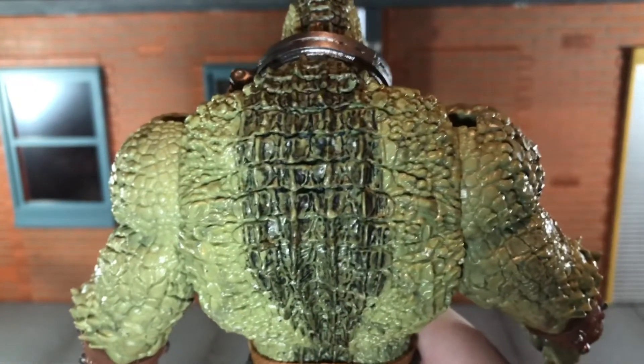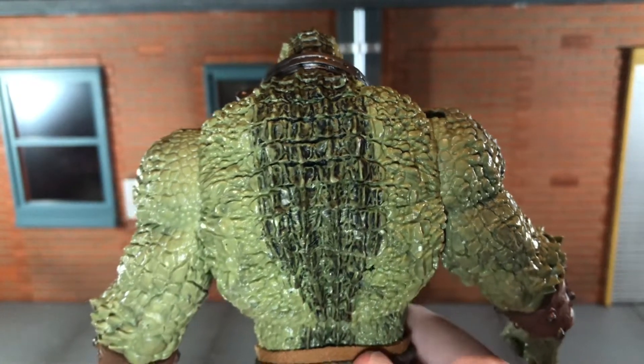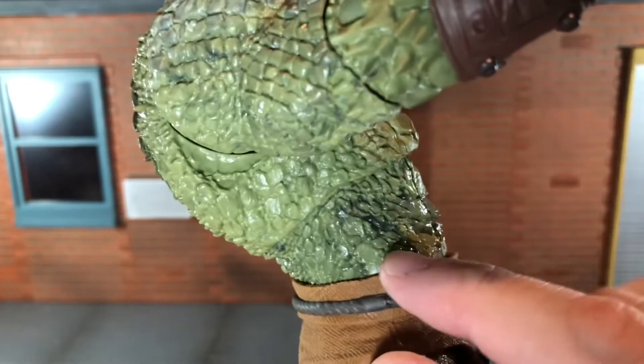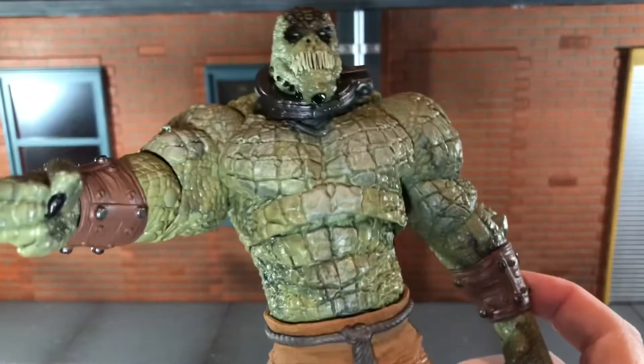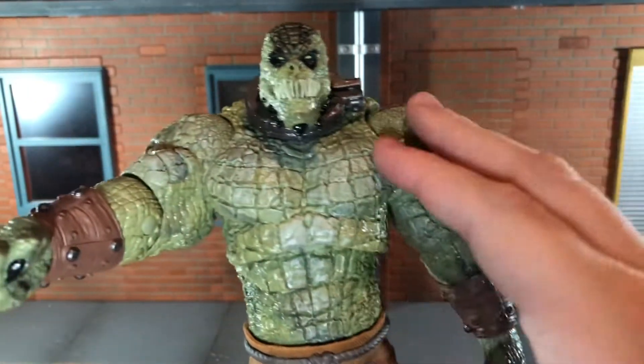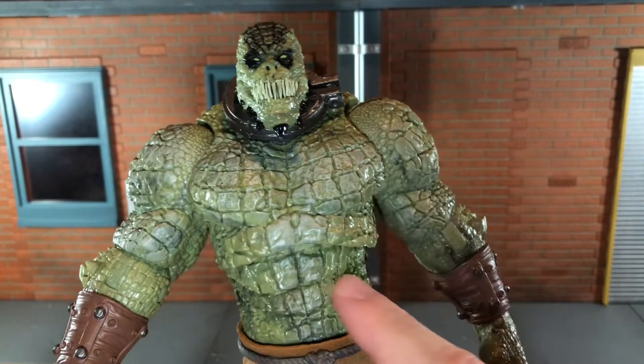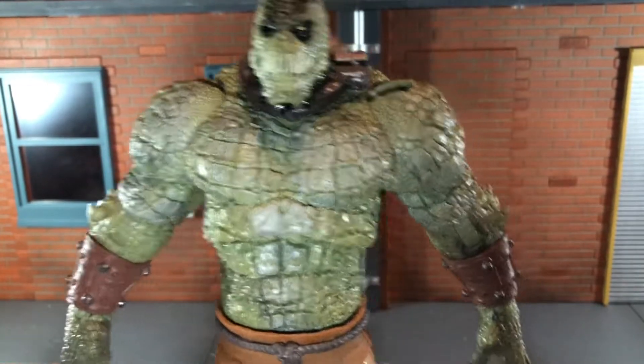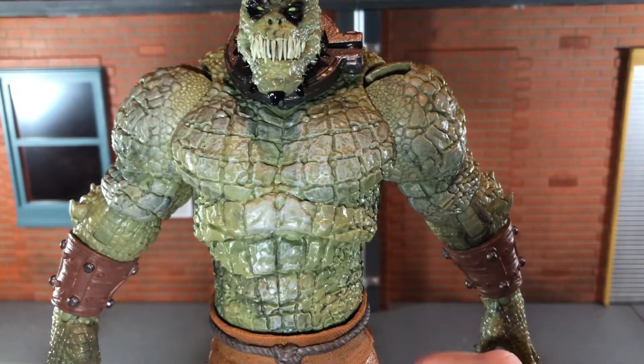He does have some shading on his back — more of that black wash — and that looks really nice. He even has a little bit of a black wash on his sides, but it stops right there. I would have preferred them to just do a black wash on the arms and the torso. They wouldn't have necessarily had to do it on the back, but I do think they should have done it over the front of him.